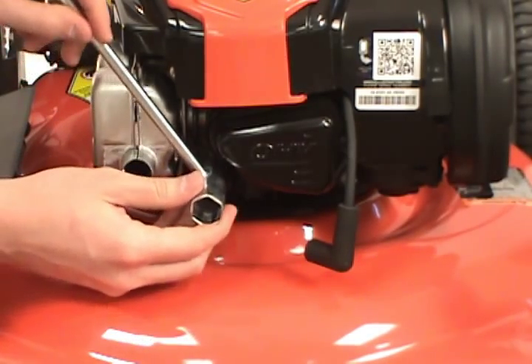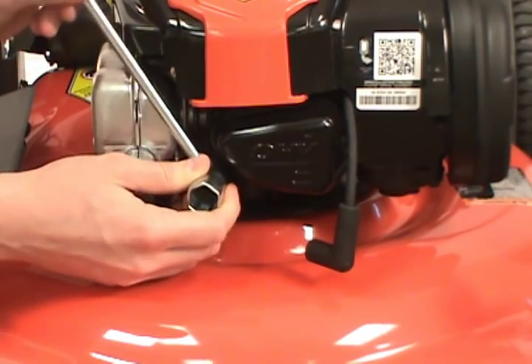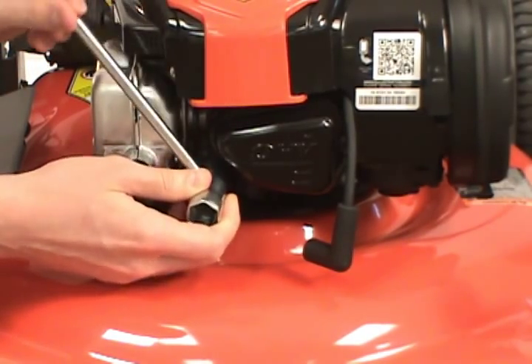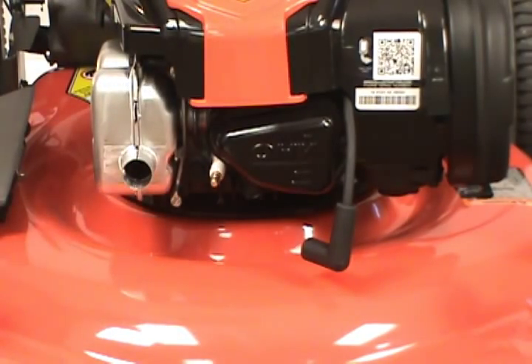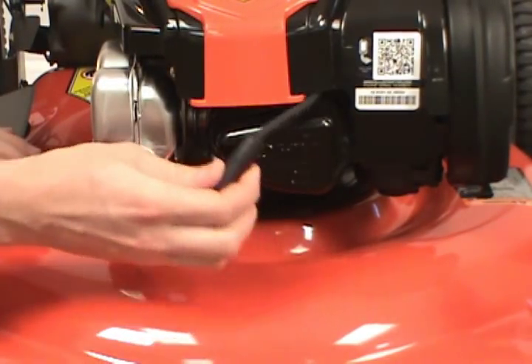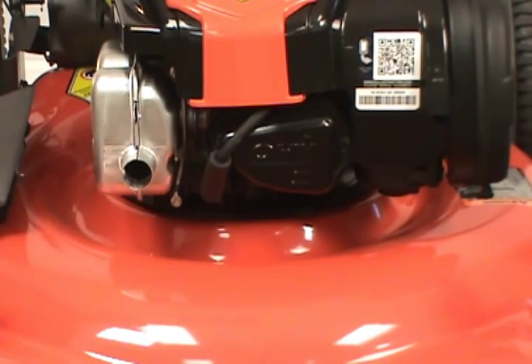Secure the plug in place, but be careful not to over tighten. Finally, connect the boot back onto the spark plug so your lawnmower is ready to go. Thank you.